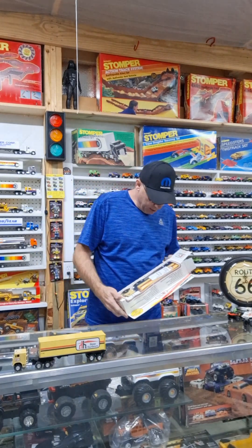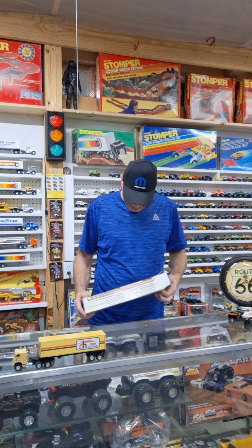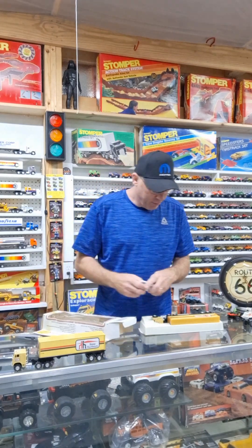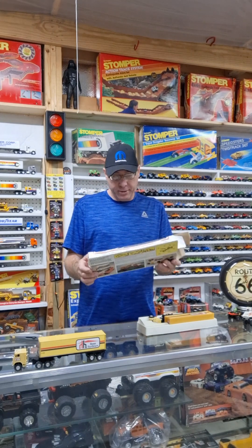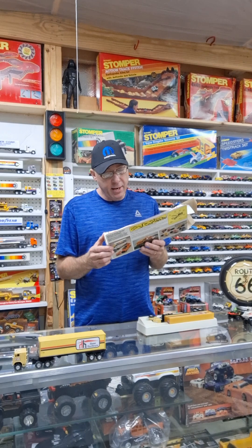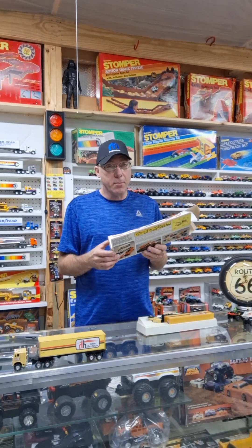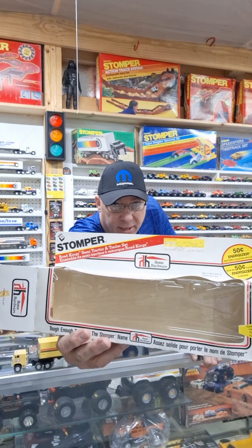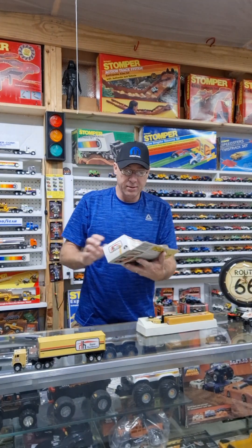Alright, let's slip it out. Here's what we've got — it's a Home Hardware semi. These were released in Canada. This one was sold for $6.99 on the original tag, sold at the Home Hardware store obviously. If you can't make that out, check out the Stomper Museum on Facebook because I will be posting lots of photos of this.